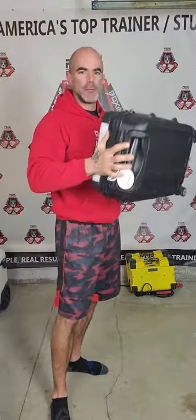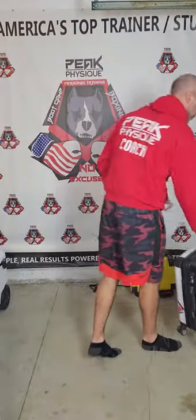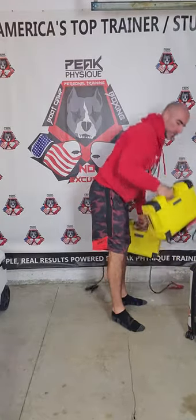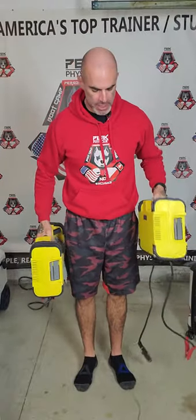The luggage has a different feel with the weight shifting around slightly, which is totally fine. Something else that serves a dual purpose: these are car jump starters — they charge your car and have a power outlet for filling tires with air. You should always have some of these in your house. They weigh probably 15 to 20 pounds each. I can use them for bent-over rows, and look at this — I'm doing a kettlebell swing with this thing.